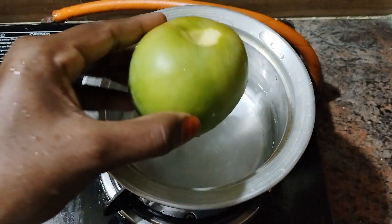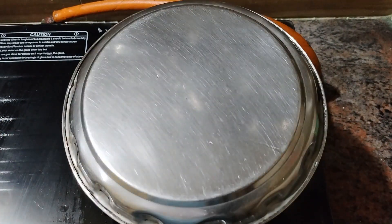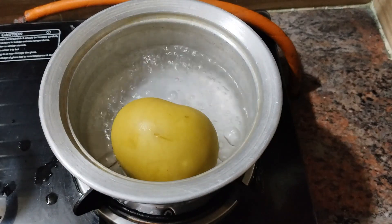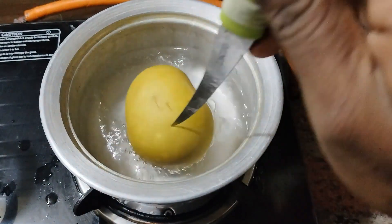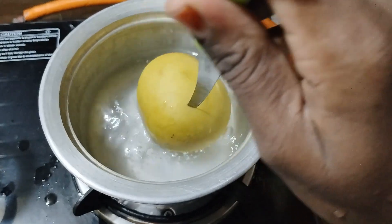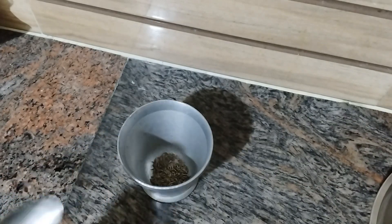Now let's make a dish. Let's put it in the oven. Let's take a few minutes. Just put it in the oven. Now let's put the spoon in the oven.